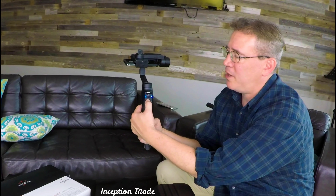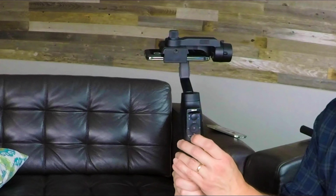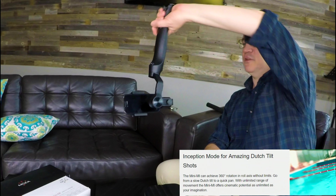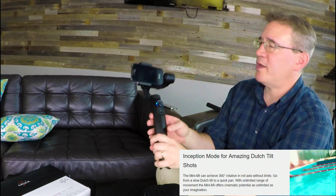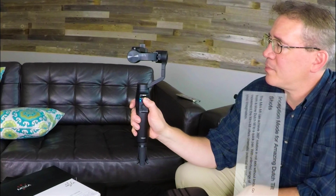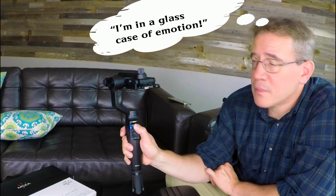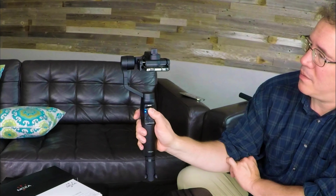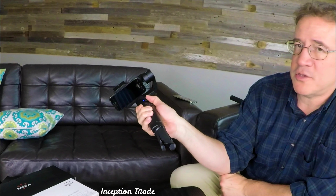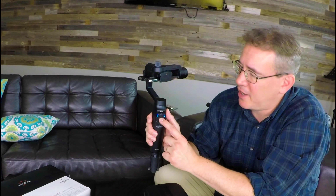To get to inception mode, I'm going to hit the top button three times — one, two, three — and now it's in inception mode. I can have it look down. Here's why inception mode is really cool: I can turn it around as it looks up. Let's go back down and look this way. Now I'm looking forward — you can get those vertical shots with inception mode. To get out, just hit the top button three times, and I'm out of inception mode, back to the default yaw.